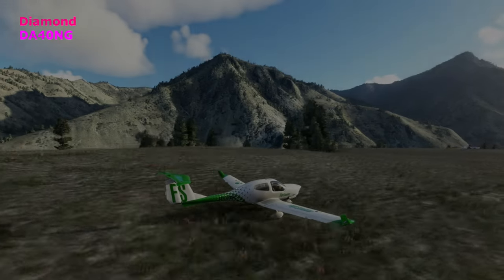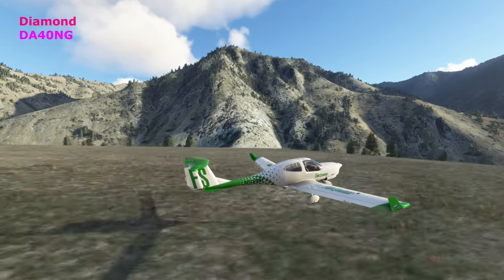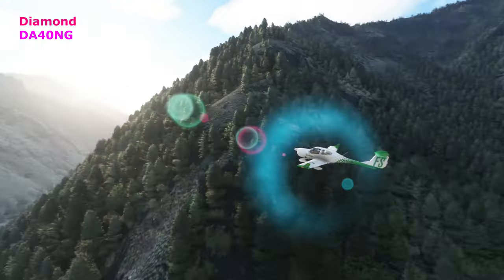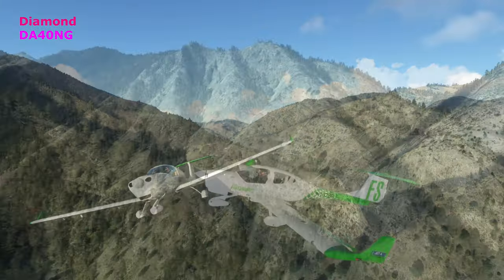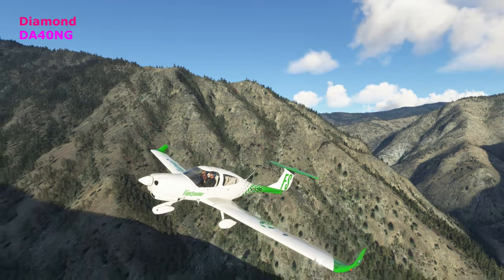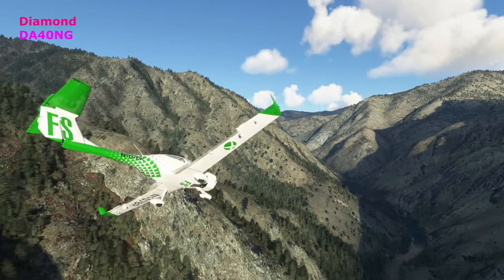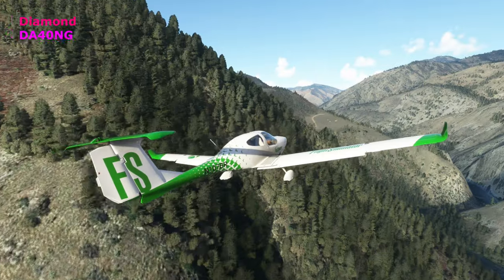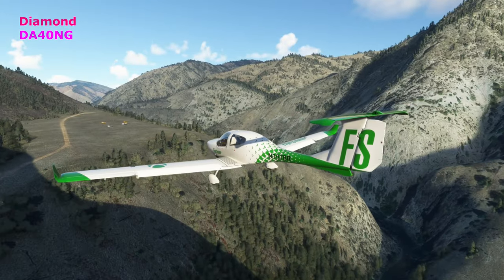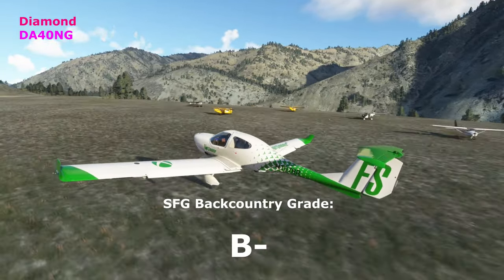Now we're looking at the Diamond DA40 NG. I'd note that the Diamond has these huge long wings — the aerodynamics seem a little cleaner and maybe not ideally suited to this. But giving a lot of different planes a try here. You can hear a little bit of the stall warning going off, so it is headed more toward the edge of its capabilities, but it's doing okay. Give that a B-minus — not too bad, surprisingly.